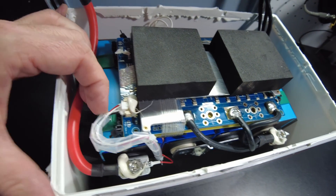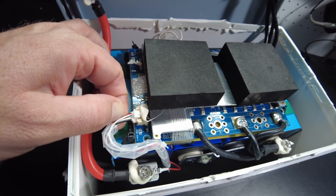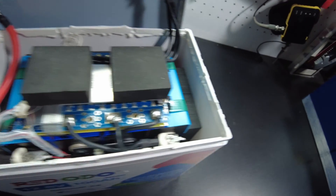At least I don't see a thermal probe. I do see the balance wires here — one, two, three, four, five — which is how many you need for a 4S battery like this.